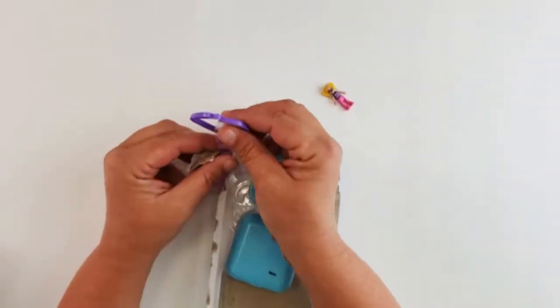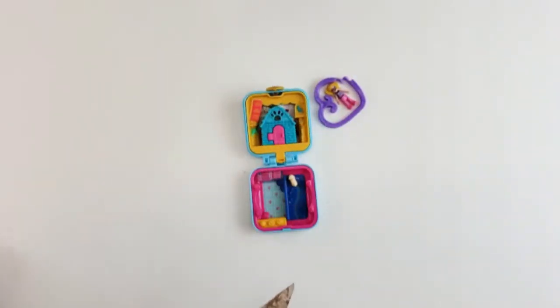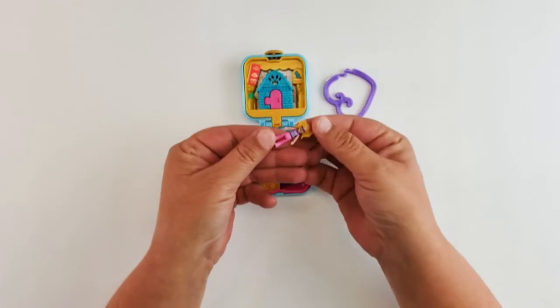There's our Polly. Look, it's got the clip to clip it into your backpack. And here is our little Polly — apparently she moves.